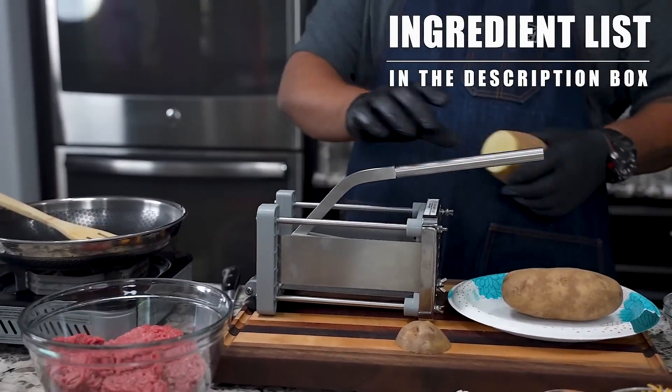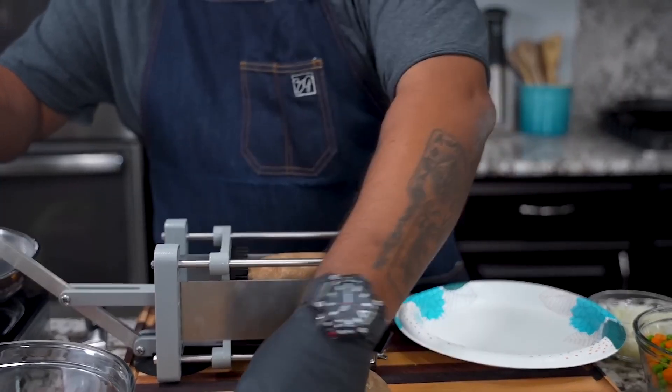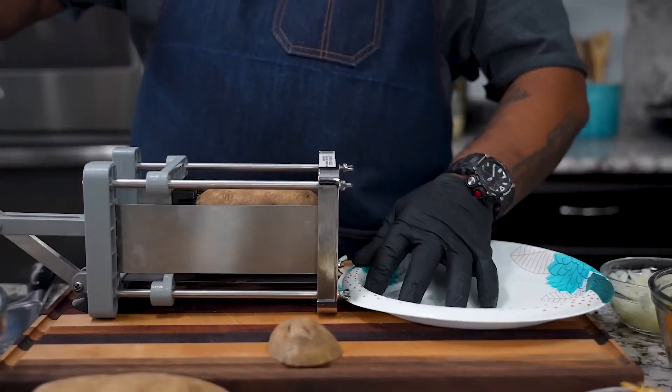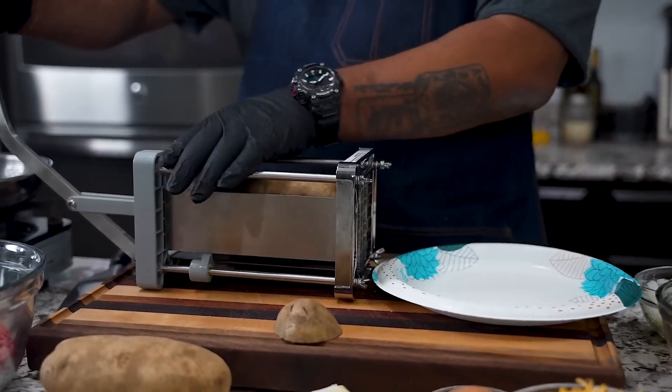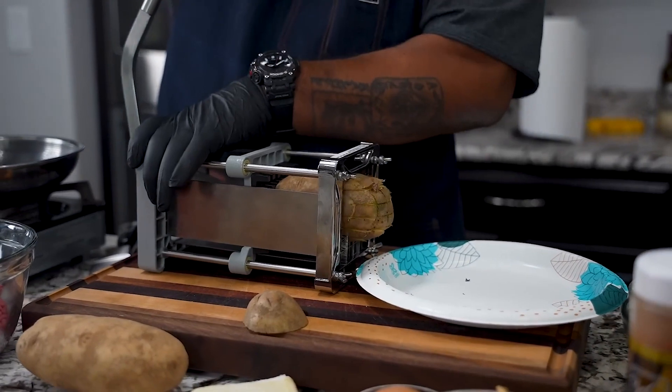Anytime I get a chance to use my french fry cutter, I'm going to. Let me just say: anytime you guys see anything that I'm using, just about 99% of everything I use is in my Amazon store. The link will be down in the description box and in the number one comment.